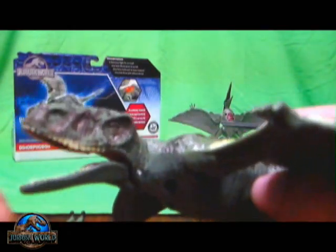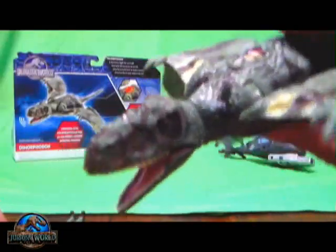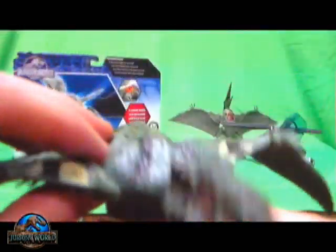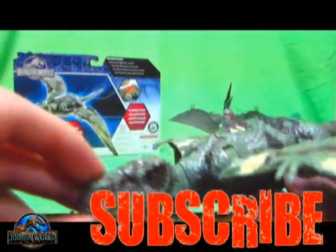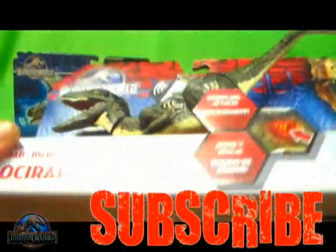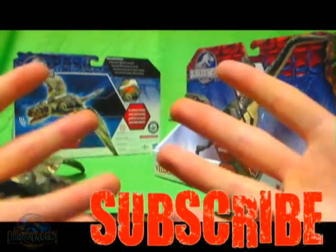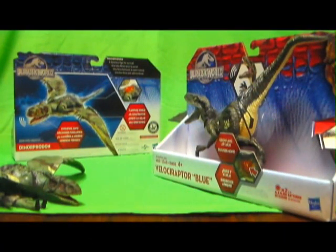So I hope you guys enjoyed my review for the Jurassic World Dimorphodon. Do you guys have this figure or are you looking to get it? What do you think about it? Post in the comments down below, thumbs up the video, subscribe and share my content — there'll be plenty more stuff on the way. Stay tuned because I'll be reviewing Electronic Growler Blue next on the channel. That will be up within the next 24 hours, so keep checking back. Thanks for tuning in — Red Hanya signing out for now, take care everyone.